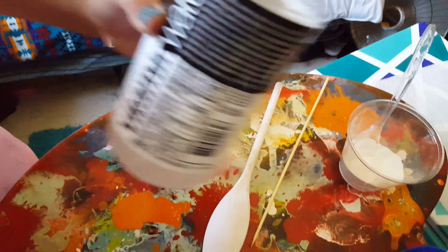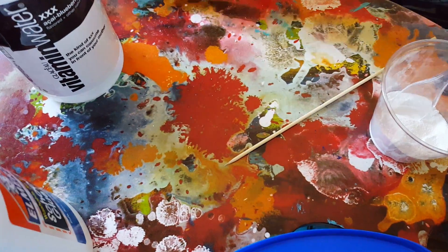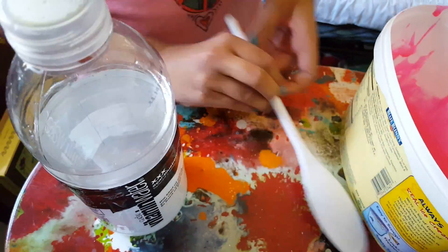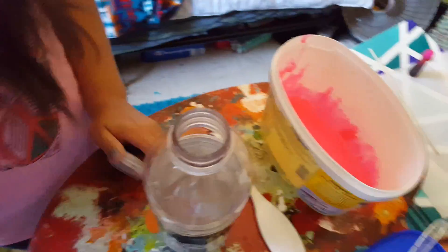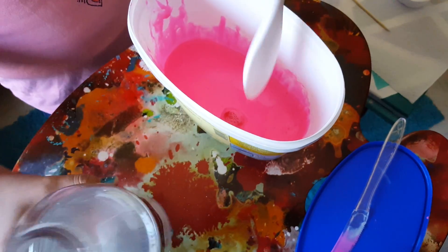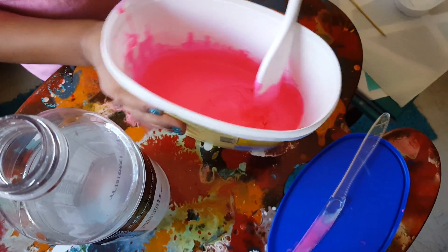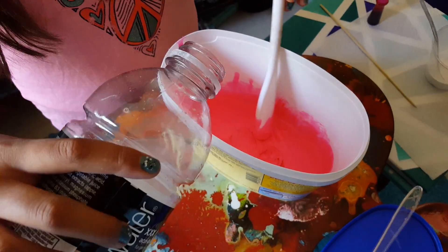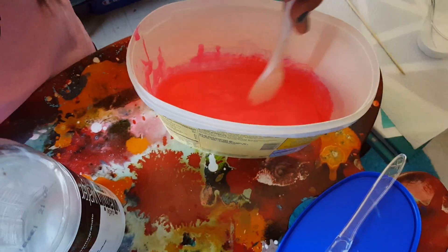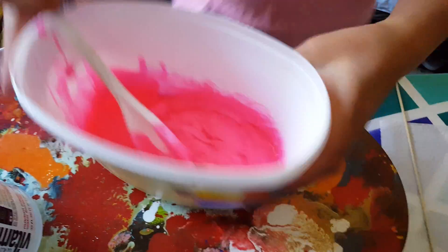So once you have all the borax dissolved, go ahead and get your big mixing spoon and your glue mixture. Go ahead and slowly pour in your borax — just a little bit at a time, because if you put it all in at once it won't work. As you can see it's already forming slime. On camera it kind of looks reddish but it's actually pink in the light.